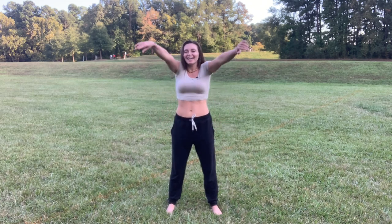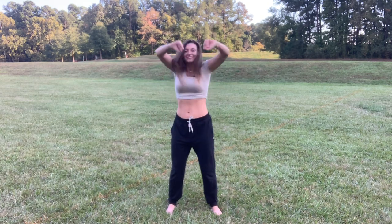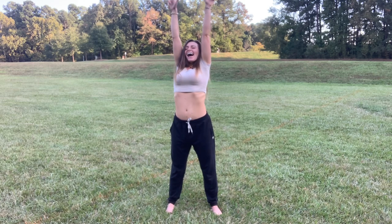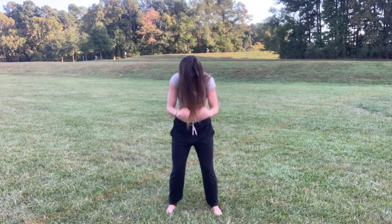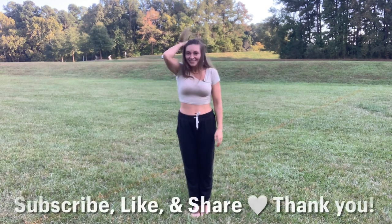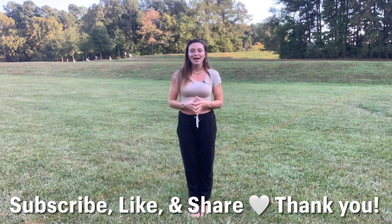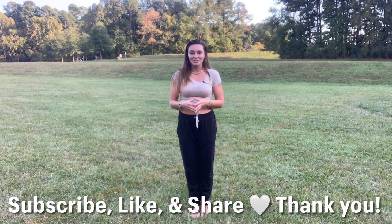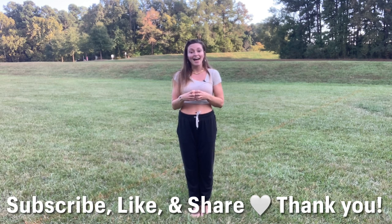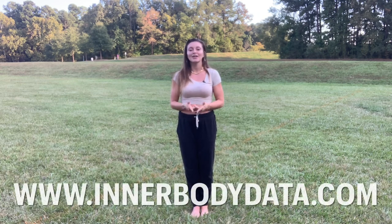Bring your arms up, big inhale — and drop and sigh. One more time — yawn and drop. This is the end of practice. Again, my name is Sinead — thank you for joining me. Subscribe for more free Qigong and yoga. I'll be doing more Qigong videos on a regular basis and planning to do some lives. If you found this helpful, please share with your friends, and if you have any questions you can contact me here or through my website innerbodydata.com. Thanks for watching, thanks for practicing with me, and I'll see you next time.